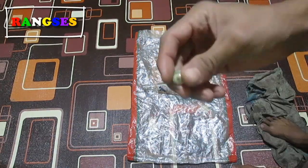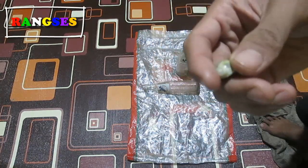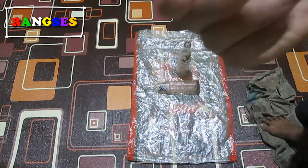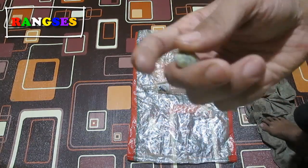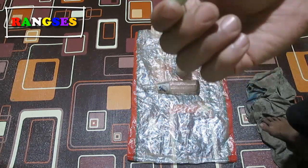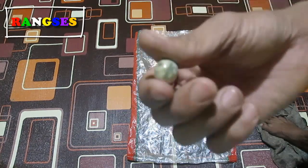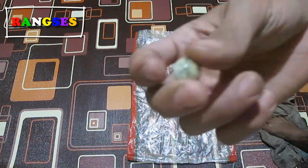Jadi sebelum lanjut ke video dan kami tunjukkan aksinya, saya ingatkan kepada para adik-adik: tolong dampingi orang tua dan jangan pernah melakukan adegan ini tanpa keahlian khusus ya. Sekali lagi ini hanya untuk percobaan dan ini berbahaya, karena ada teknik-teknik dan trik-trik tersendiri yang harus kita pelajari.